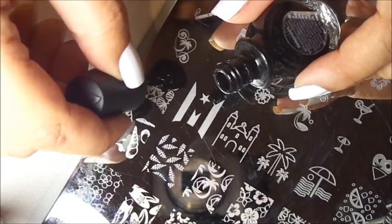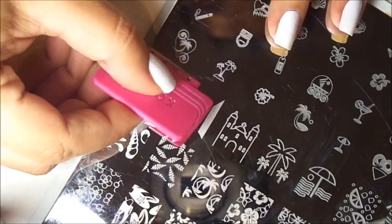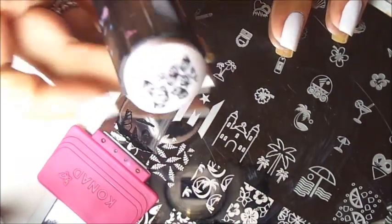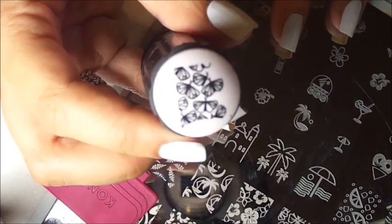I also used Sally Hansen's Pacific Blue and China Glaze Shocking Pink. Now let's begin — we're going to take Conad black and apply it on the image, gently swipe, and pick up the image. And there we have it on the stamper.